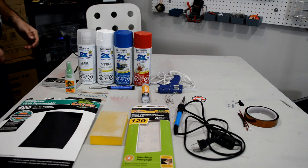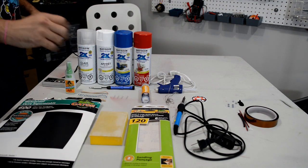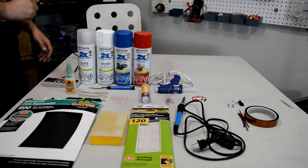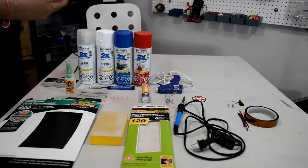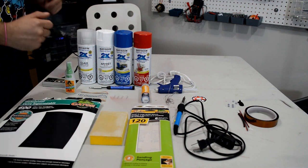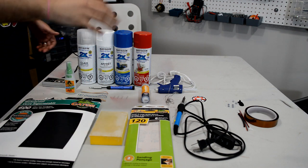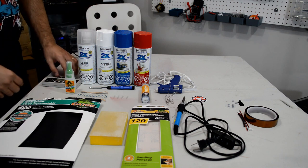Before we get started, let's go over pretty much everything you'll need. These are the essentials, and at the end there are a couple of optional items. However, if you want a cleaner, better build I do recommend them. Let's go over the essentials.